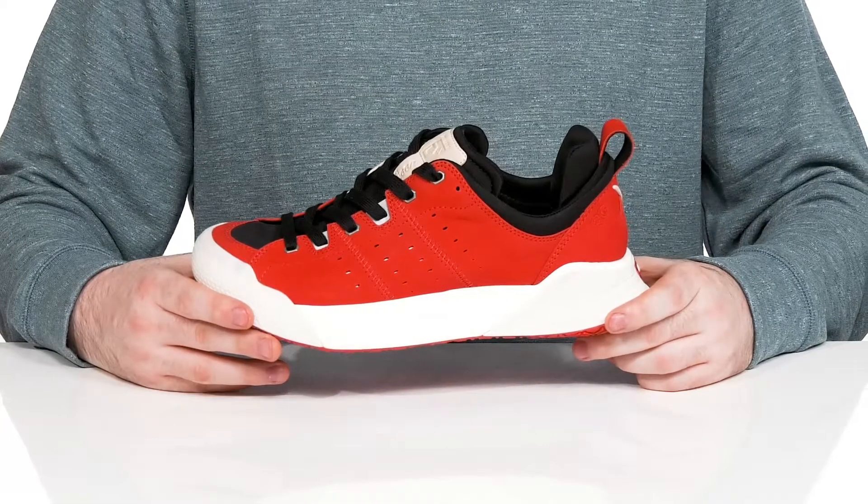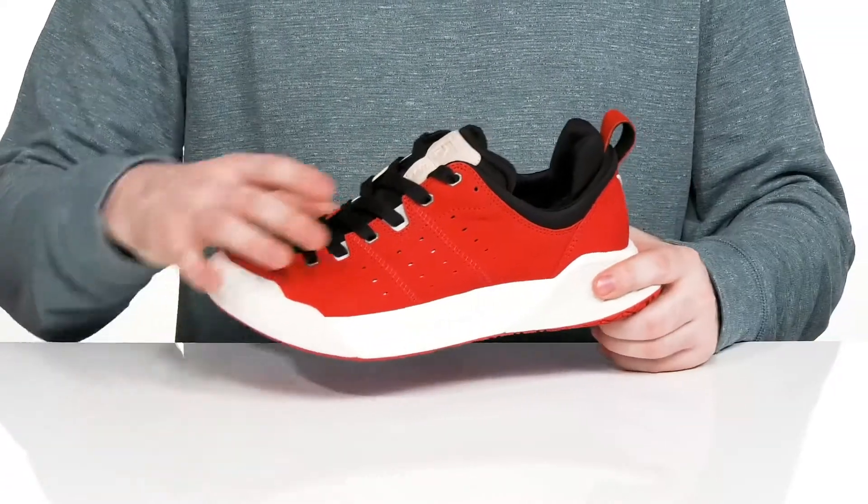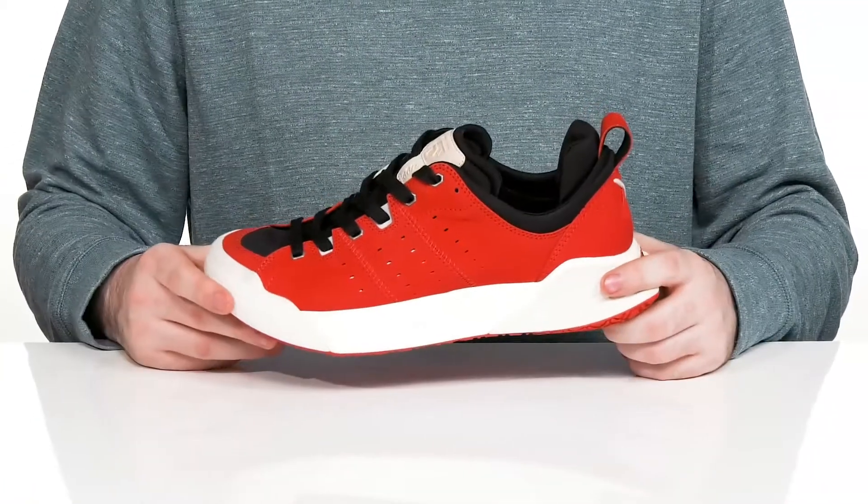This durable silhouette from Decker's X-Lab will keep you on the move while you're looking fresh. The upper is made with a soft nubuck leather with some textile underlays to keep it breathable and durable.